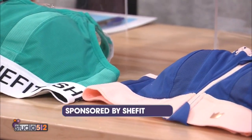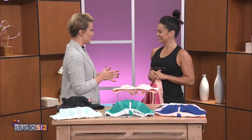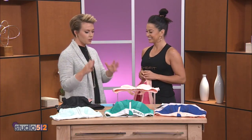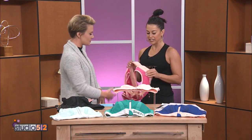Hey, welcome back. When you're working out you need all the right gear to help you succeed. Sarah Moylan is here with SheFit to show us a radical new take on the sports bra. Hey Sarah. Hi, I'm so excited to be here Rosie. I'm so glad you're here and I want to learn more about what's in this amazing contraption, but it starts with you giving us a demo putting it on for us. What's in this thing?